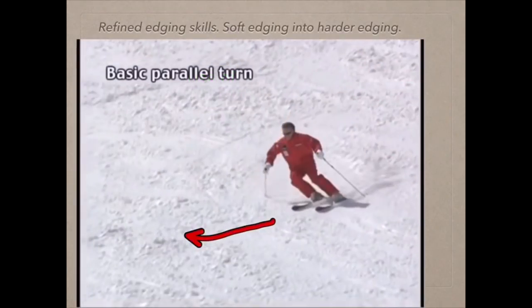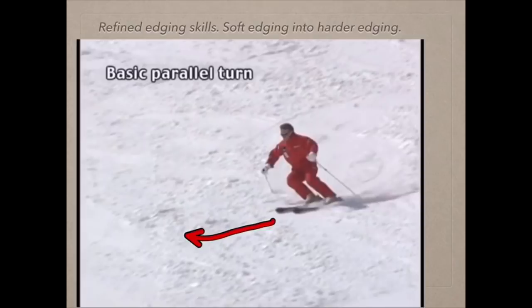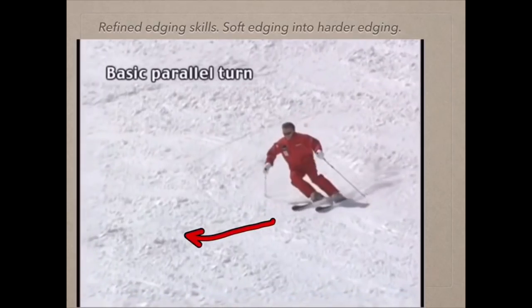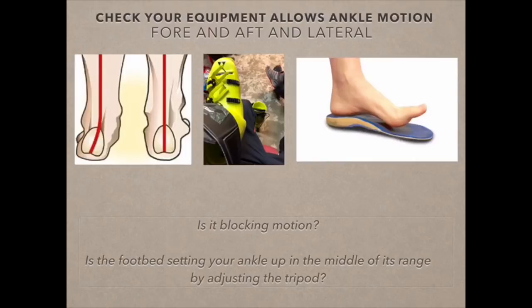Paul has his knee inwards, which helps him direct his center of mass to the ski edge. You can now start to use the subtalar joint to direct the force right into the edge, and you'll see the ski goes from drifting to cutting harder and harder. A good footbed will not block this motion, but it'll set you up with the talus — the top of the subtalar joint bone — right in the middle.